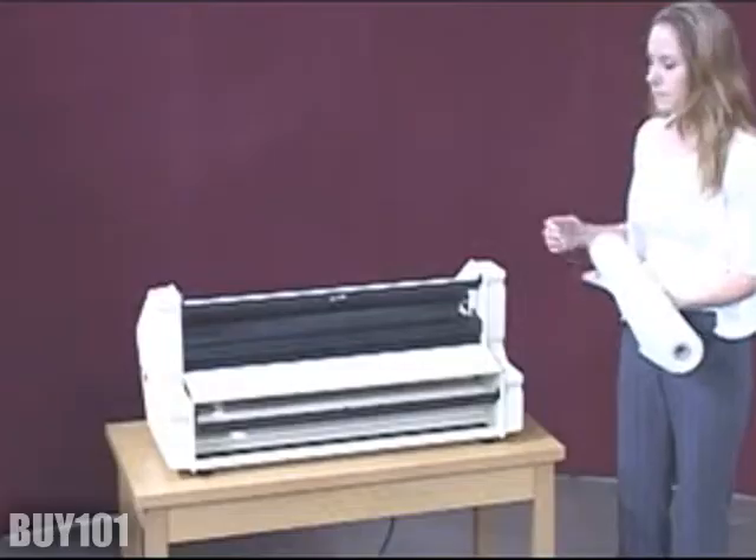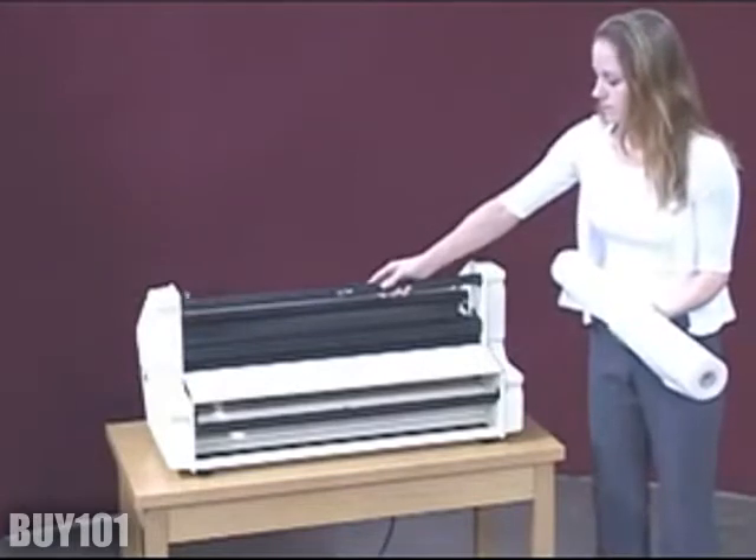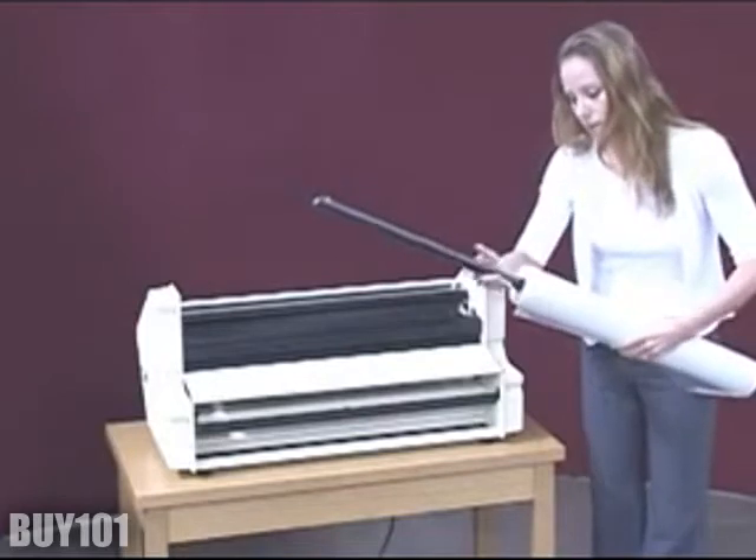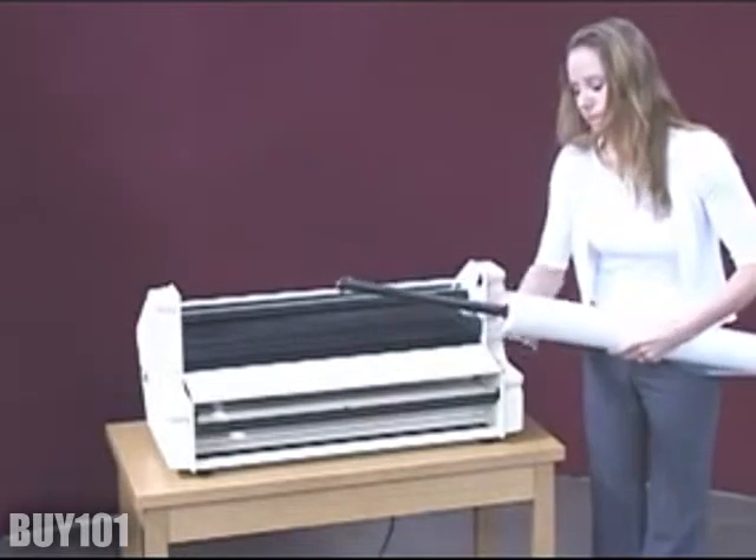Load standard poly and film. Stand behind the machine, remove the mandrel, and insert it into the roll of film, making sure that the film will unroll from the bottom of the roll into the machine.